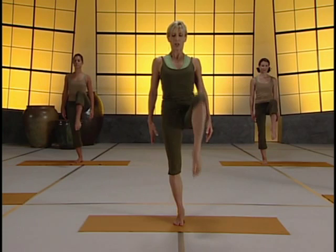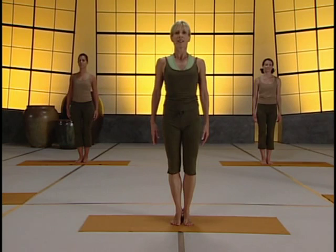Try your right knee — just lift. Lower back down. Other knee. Lower back down.